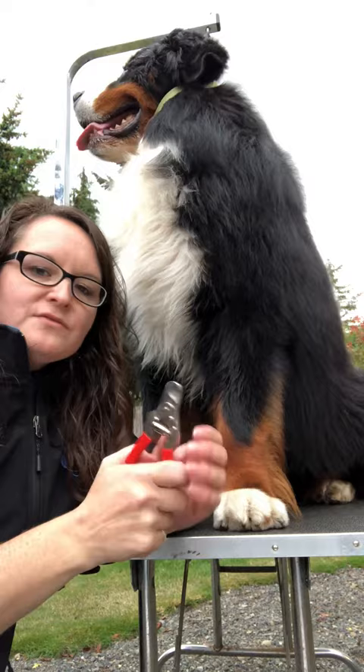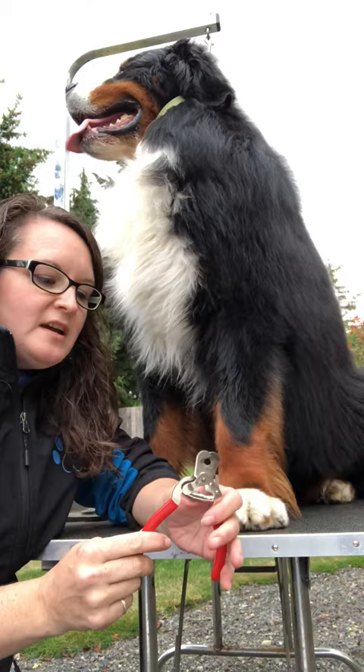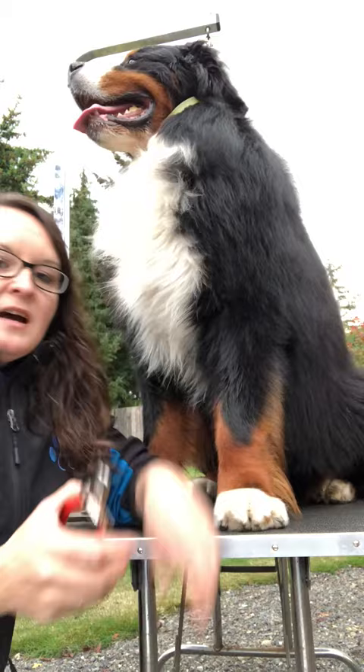I'm gonna show how I trim nails. I don't use a Dremel, simply because I've never owned one. I use these nail clippers that are like ten to twelve dollars — they're Miller's Forge, pretty easy to find. They're sharp, they're little. I have small hands so they're easy to function, and they don't do the ka-chunk that you get from some nail clippers. But they are sharp.